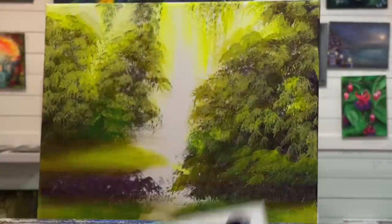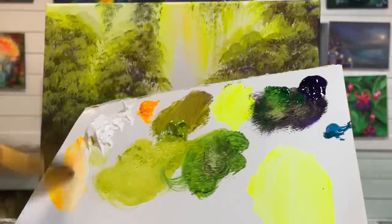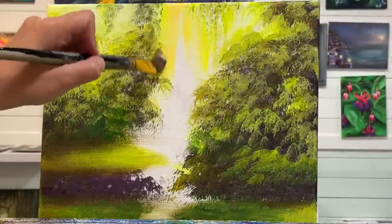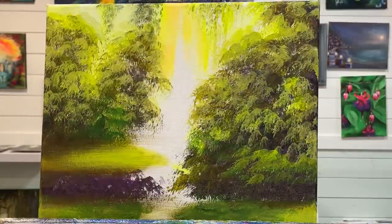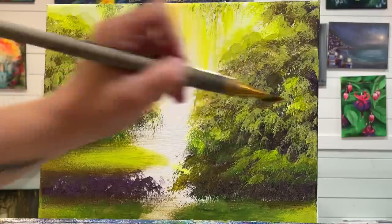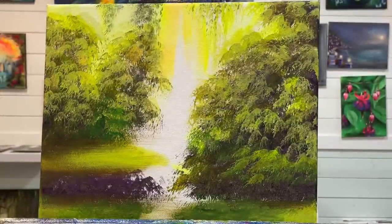I'm going to take just a little bit of white and add it right in here. Just adding a little bit of this warmth here and there — it's going to give us a nice balance.